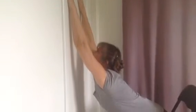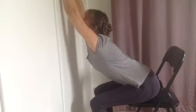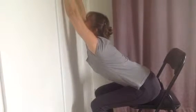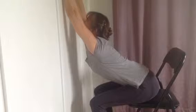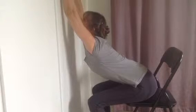Now, staying in the position, simply relax. Take a breath in. As you breathe out, go deeper into the stretch — let yourself sink down a little bit deeper. Hold that for 10 slow counts.